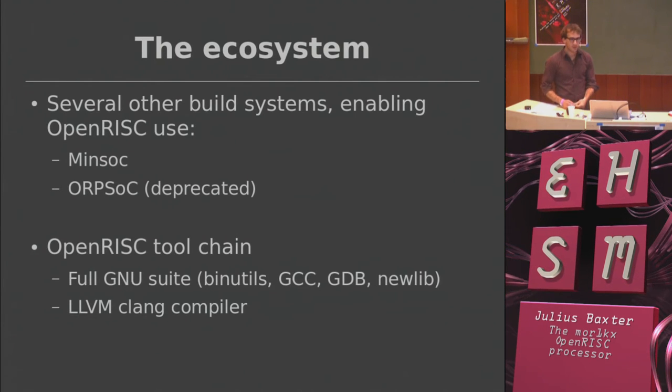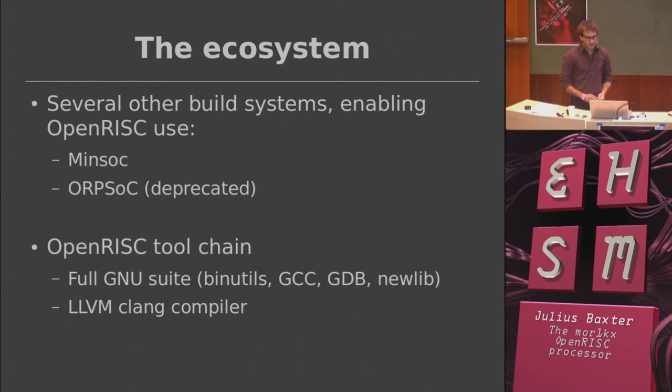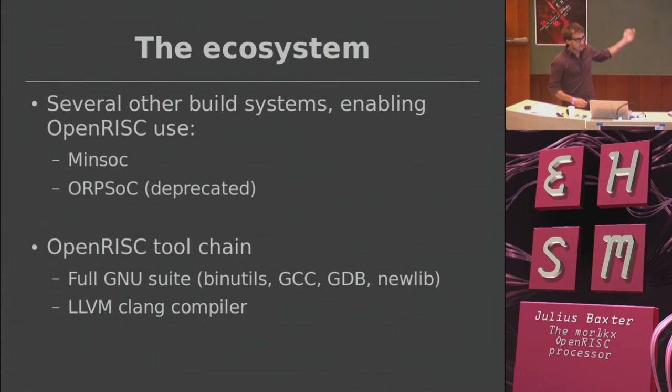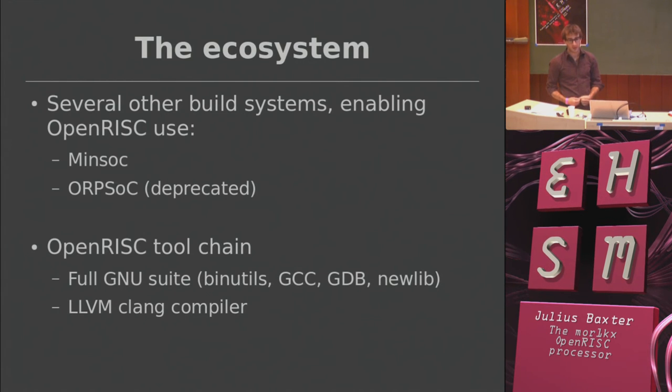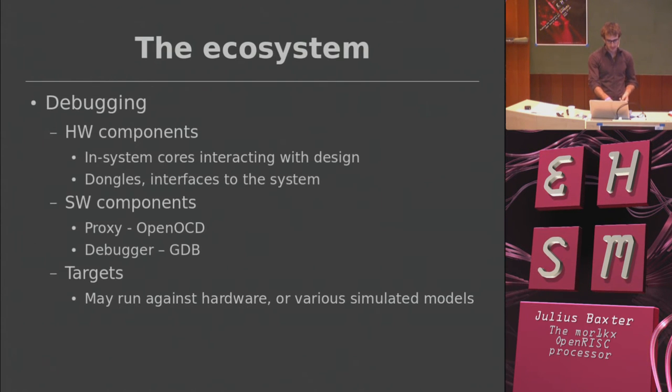There are a couple of others — ORPSoC, which FuseSOC came from and is now deprecated, and MinSoC, which is a nice little project that just works out of the box: you download it, run a command, and it builds an FPGA image. We also have software toolchains: a bare-metal one and a Linux-targeted one, and a ton of work goes into them. There's also an LLVM Clang back end that apparently works as well.